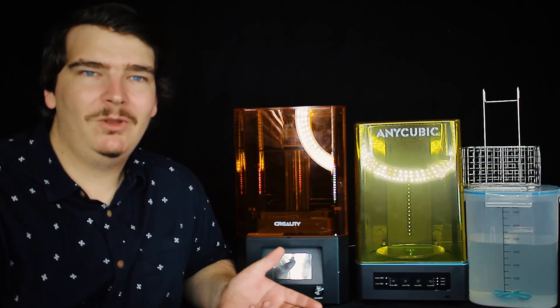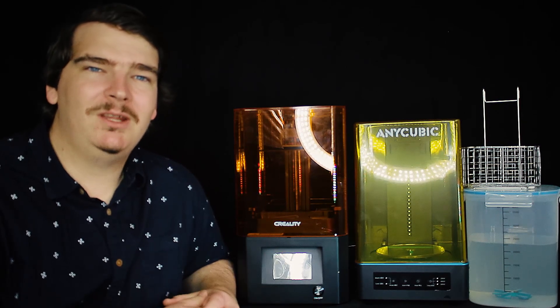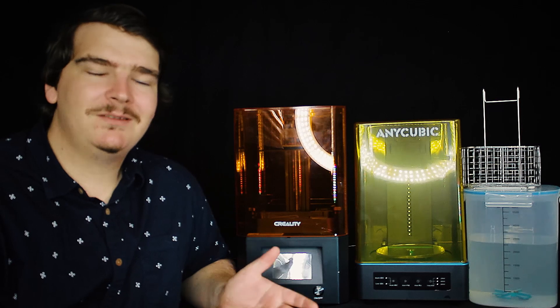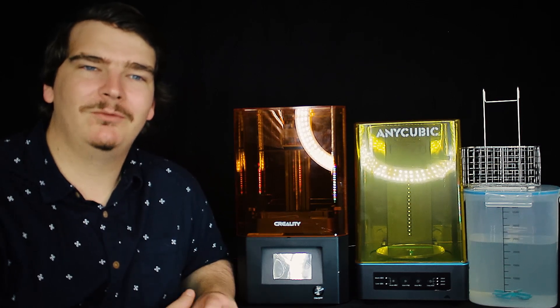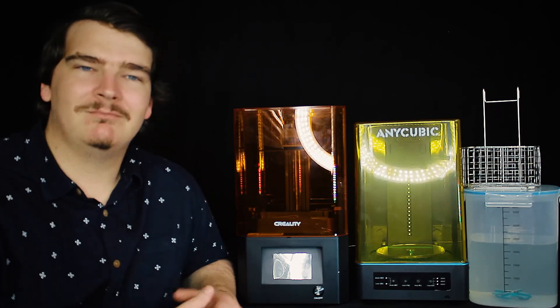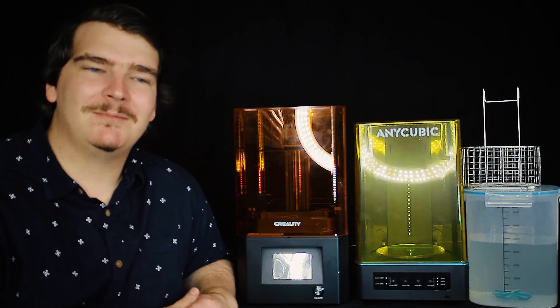Thank you for watching. If you'd like to look at one of these printers in more depth — maybe a printer that you really like — please let me know and I'll see if I can get one and give you a more detailed review. Have a nice day, and don't forget to hit that subscribe button.